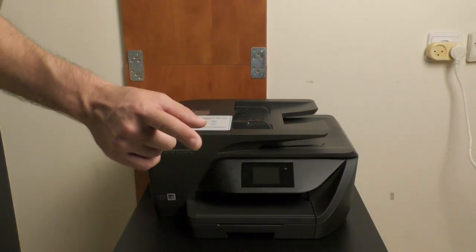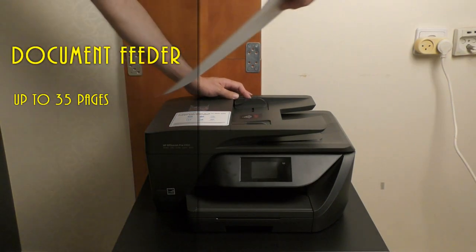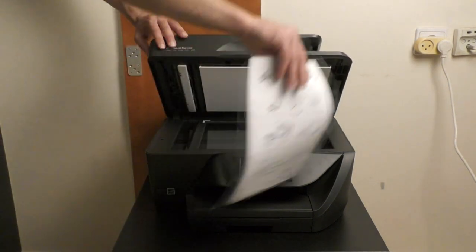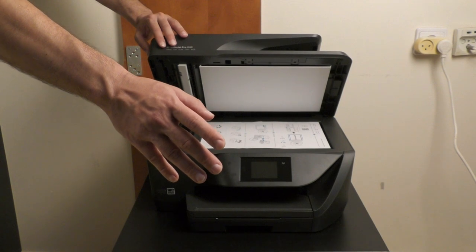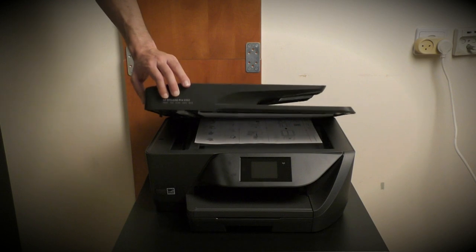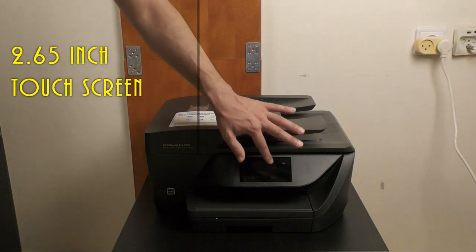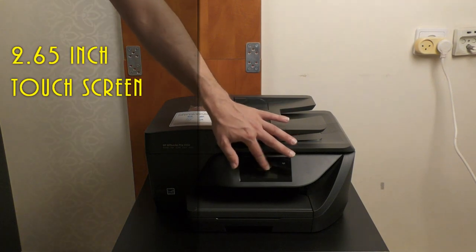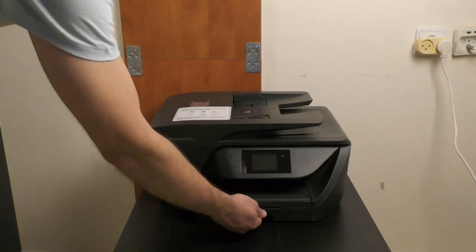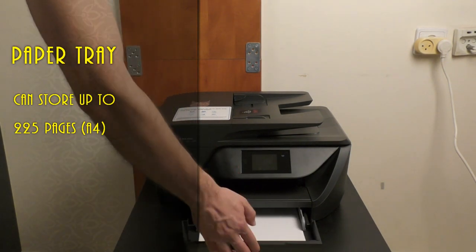As you can see, we have here the OfficeJet Pro 6960. On the top we have an adjustable document feeder which can contain up to 35 pages. This is the flatbed scanner area. By the way, this thing can talk — it said it's not plugged in yet to the electricity. This is the paper tray; you can see it's adjustable and you can place inside up to 225 pages.